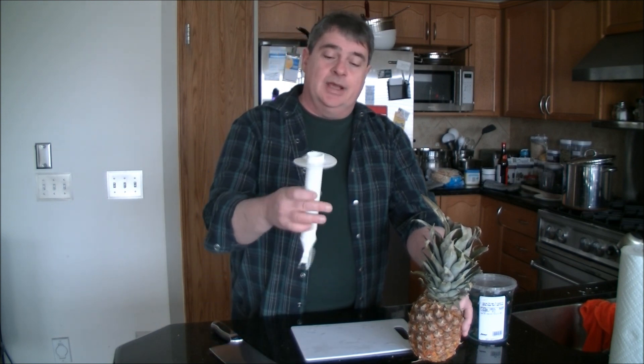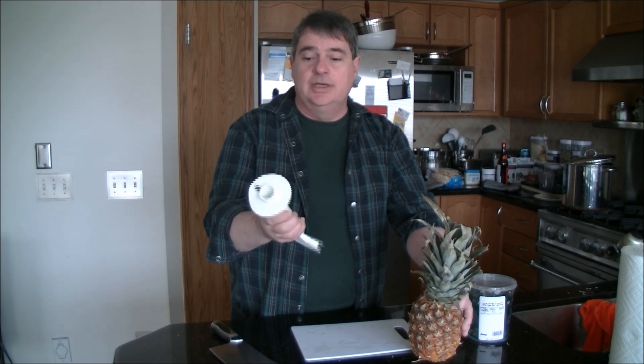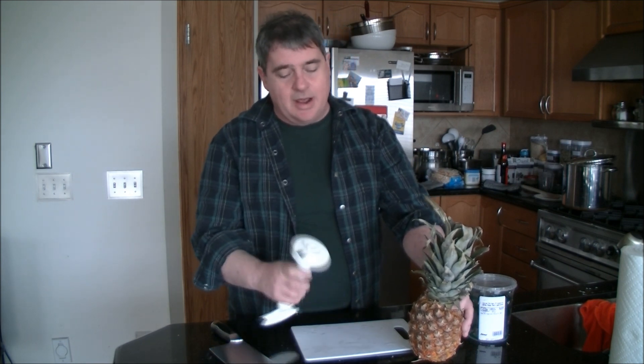As they say, you need the right tool for the right job, and this is a pineapple corer. If you've seen this in a kitchen gadget store and wondered what it was — like some kind of messed up corkscrew or something — no, it's actually for these things.